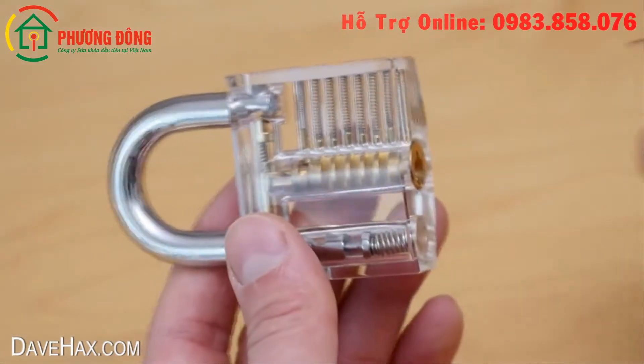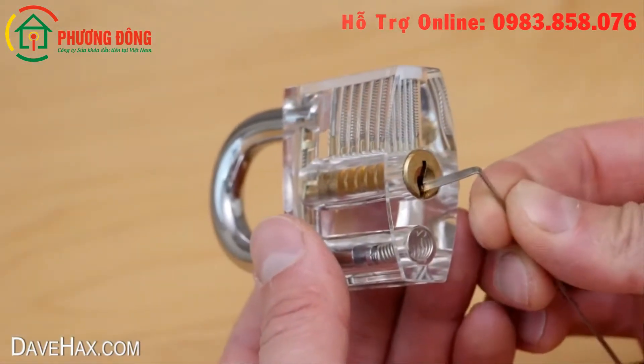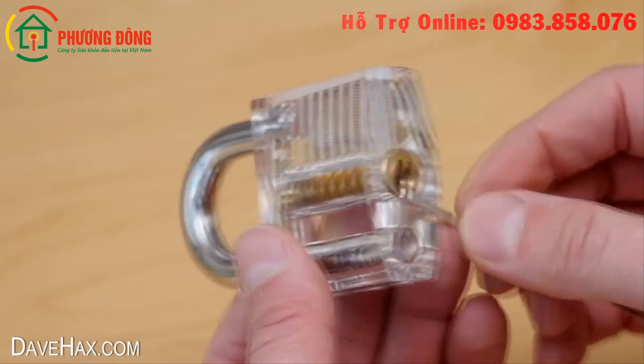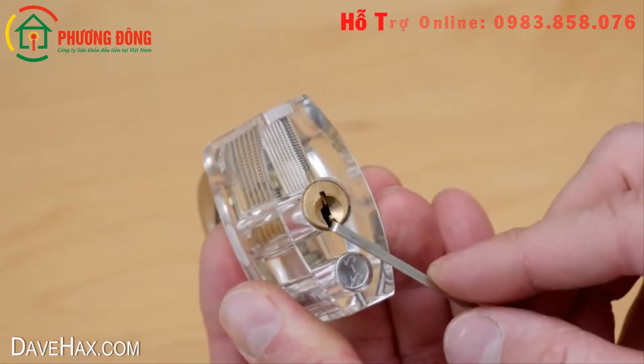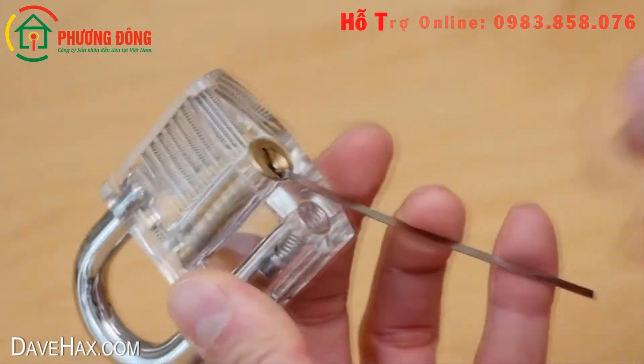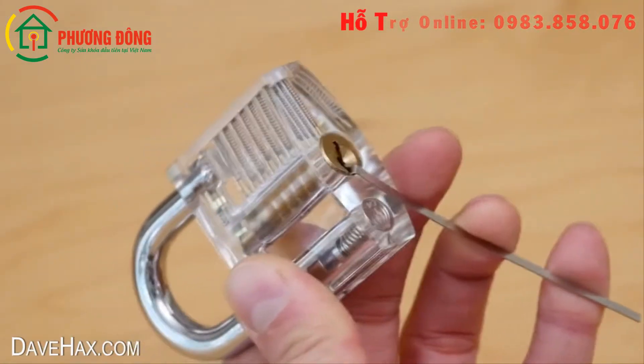To pick the lock, the idea is to insert one of these tension tools into the bottom of the lock here and apply a small amount of tension or torsion to the cylinder. You need to do this with one hand while holding the lock as well.